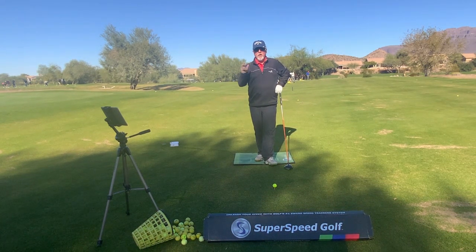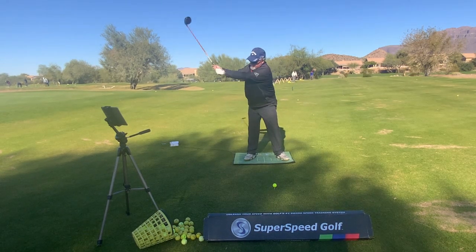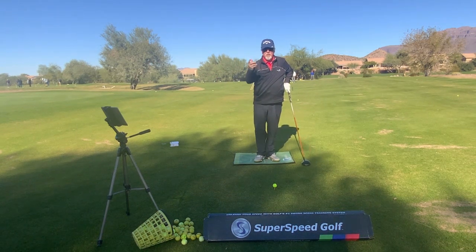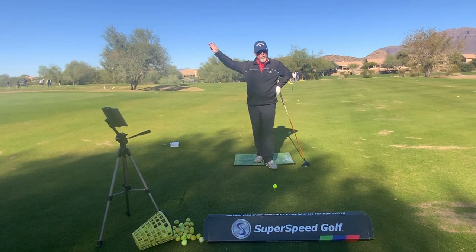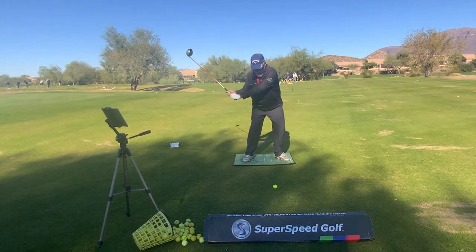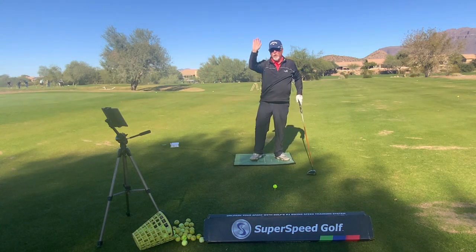Today I want to talk to you about transition — the transition between the backswing and the downswing. It's that transition that really dictates whether the ball is going straight, right, left, or what's happening. Because if we get too quick with this transition and we start yanking on the swing before we've really set our feet, the golf club is going to be open and who knows what's going to happen.